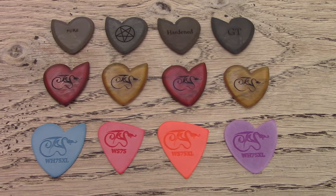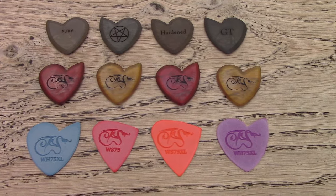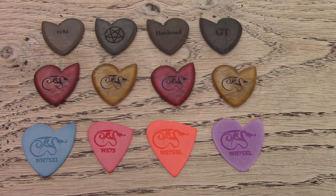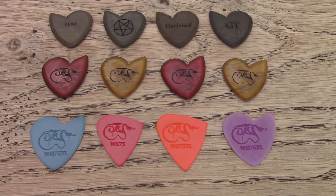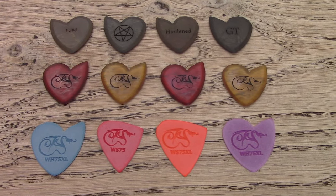Here's a selection I have, which is the Pure, the Original — which are the custom engraved — the Hardened, and the GT. Then we have the Foe Dragon's Heart and the Wyvern, or some of the Wyvern selection pack.